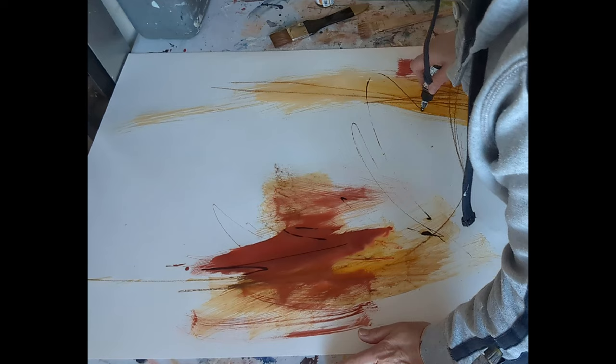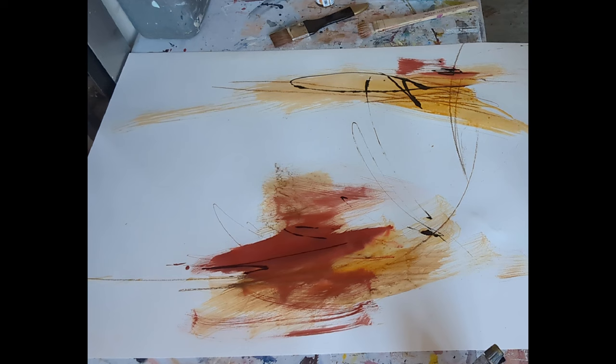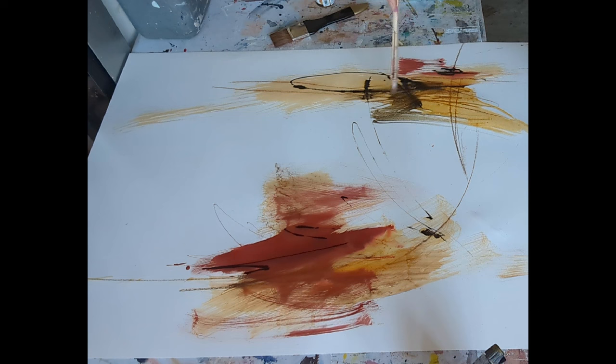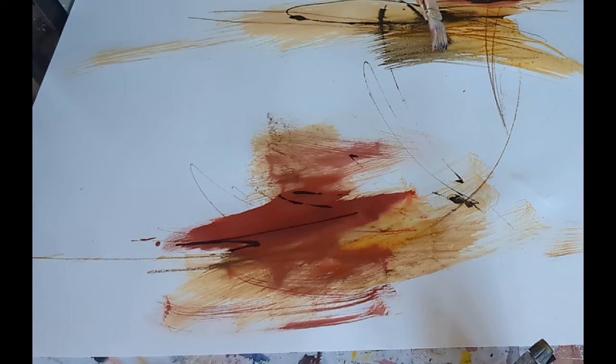This is a Golden fluid acrylic that I'm using here, and I'm using it directly on the page from the nozzle of the bottle. Similar process again — adding a little bit more water to the brush and then gently dragging it through the ink to create these quite soft, spontaneous, very expressive marks.